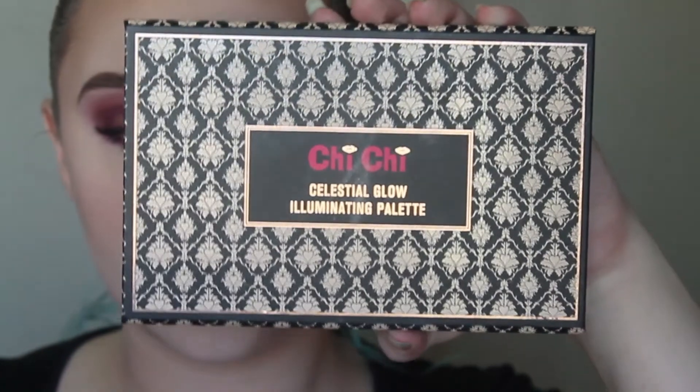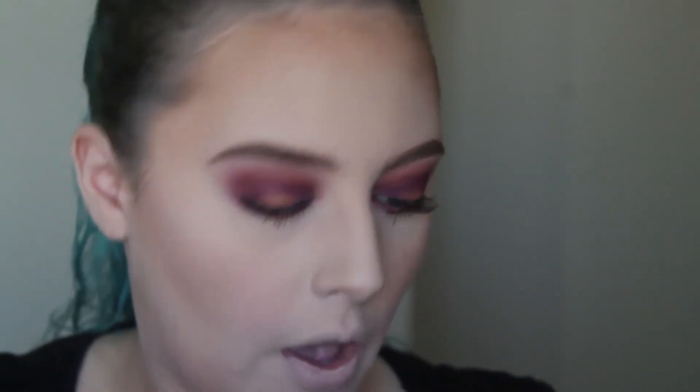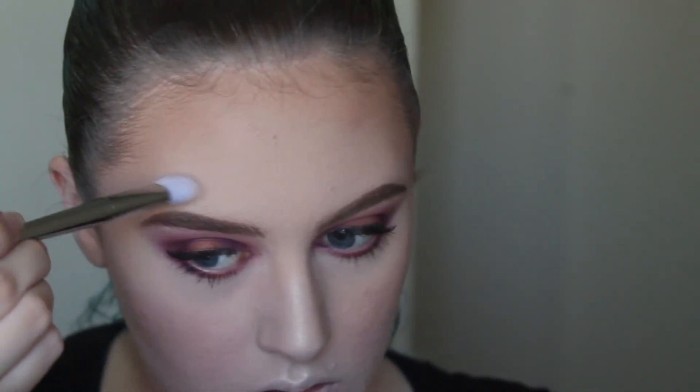So I did my lashes and my eyebrows off camera. I thought I'd save the highlighting to do on camera because I know people love seeing that — I'm personally one of those people that love seeing highlighter be put on. So today for highlighter I'm going to be using my Chi Chi Celestial Glow Illuminating Palette. I'm going to be taking the shade Moon and mixing it with a bit of Uranus, using my Real Techniques Bulb Metals brush in the number 200. Starting off with my nose — so gorgeous. I absolutely love Chi Chi's highlighters. A little bit above my eyebrow, and now using those same two colours on my cheekbones.